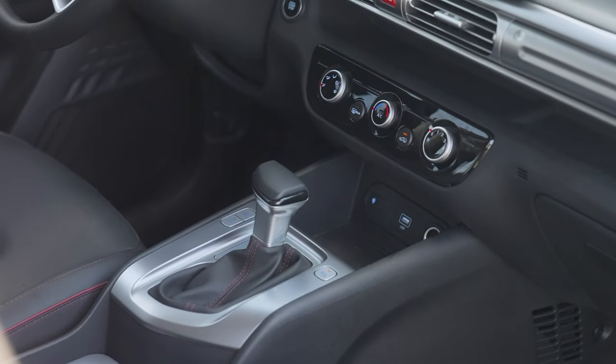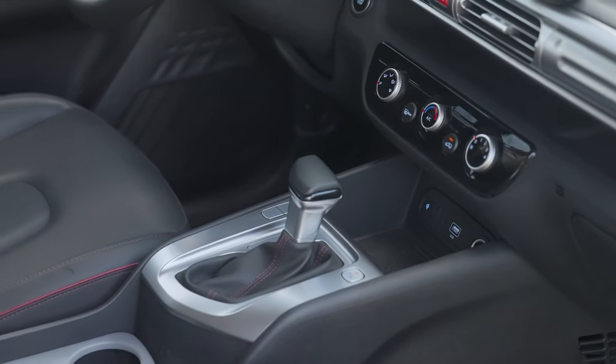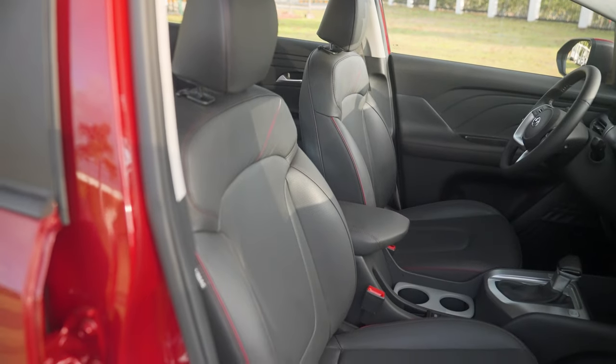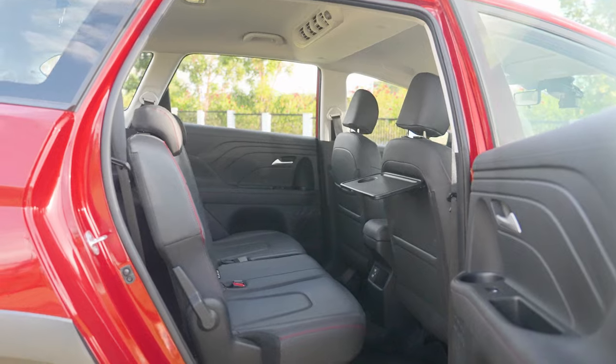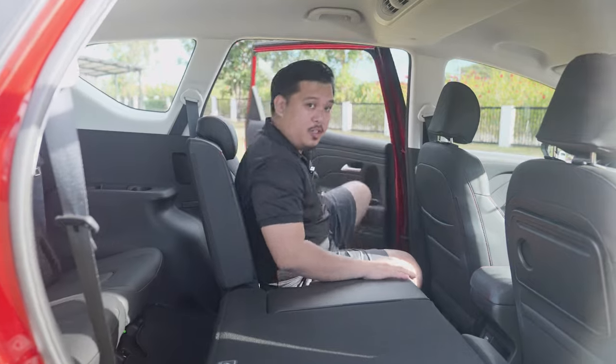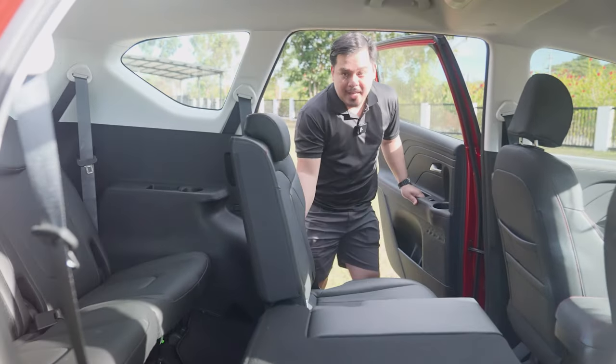Complementing the elegant-looking shift knob is a brushed aluminum housing, which again adds a premium feel to the interior of the Stargazer X. The seats now have red stitching, giving them a more sporty look. The Hyundai Stargazer X also comes with the interior features of the regular Stargazer model, and it's worth mentioning that it has three-row seats.